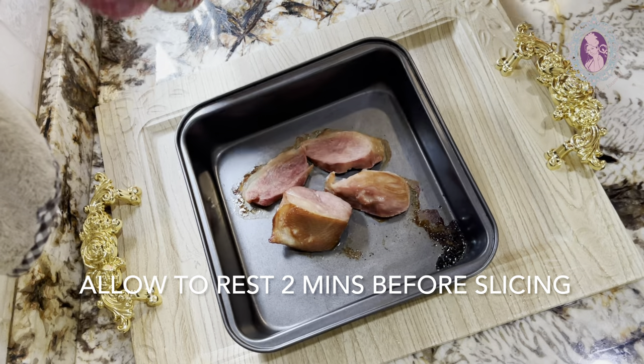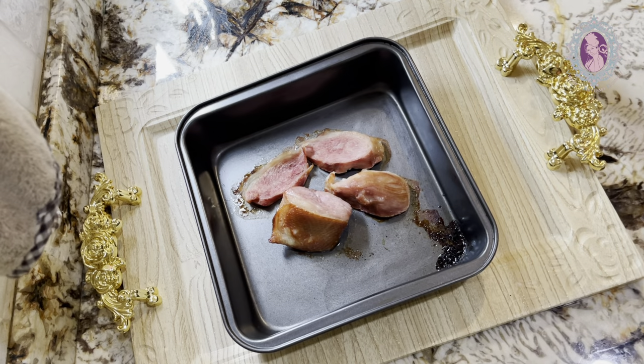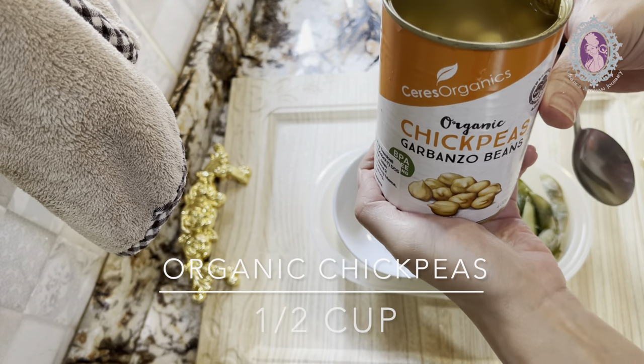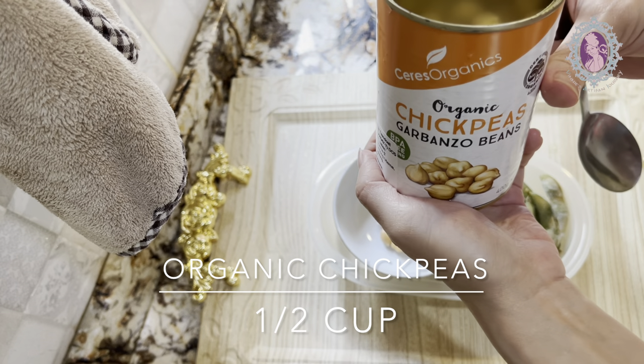When the smoked duck is ready, allow it to rest for 2 minutes before slicing. Prepare half a cup of organic chickpeas to be steamed.